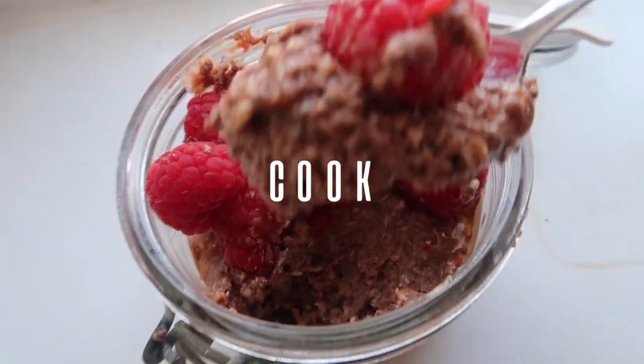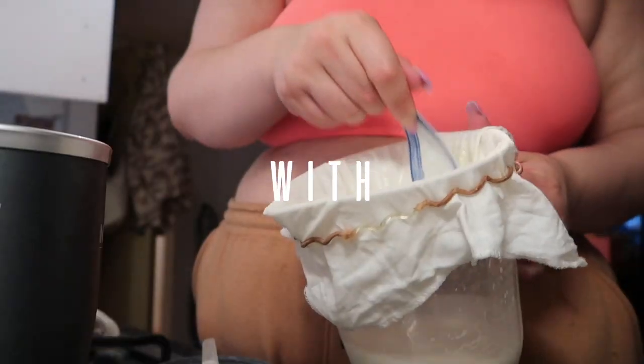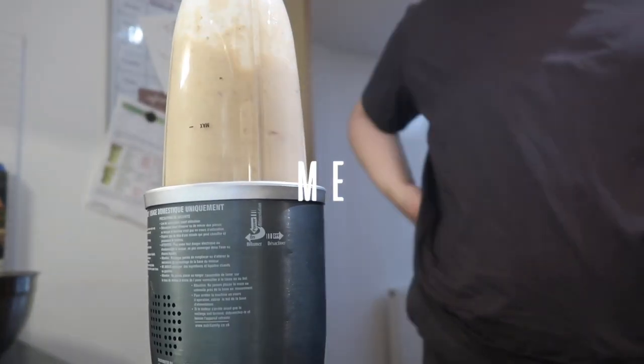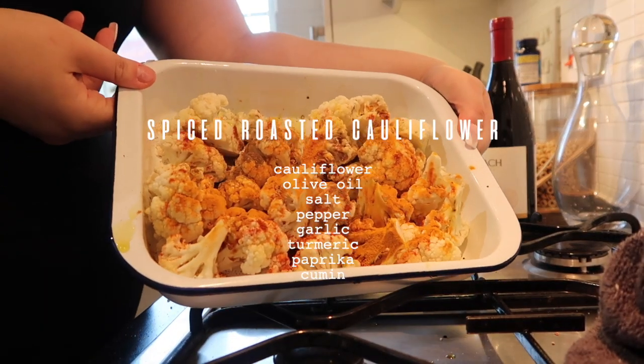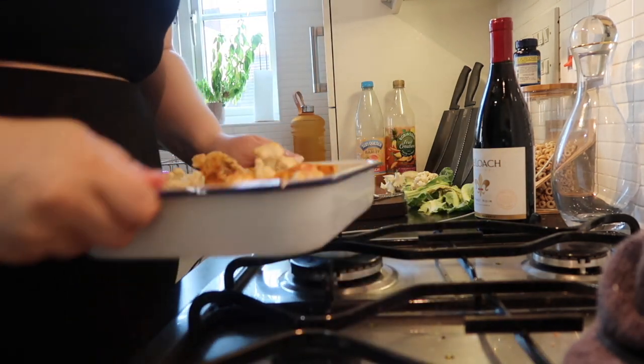Hi guys, welcome and welcome back to my channel. If you've never been here before, my name is Emma Thompson Hill, and today we're doing a video that I have not made in a very long time — it is a cooking video, because you guys seem to love these. So stick along for the ride and I'm going to show you some recipes I've been making recently.